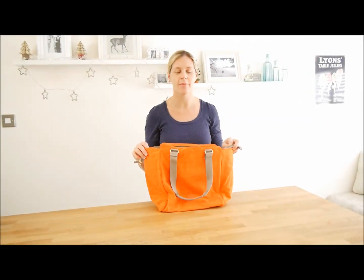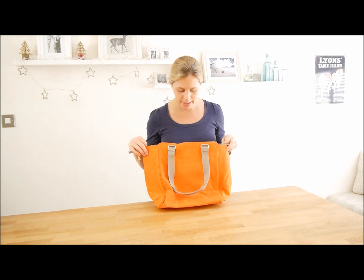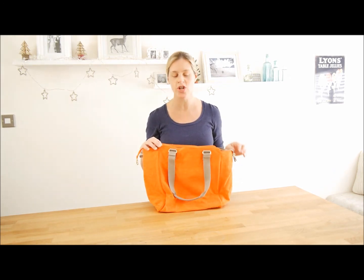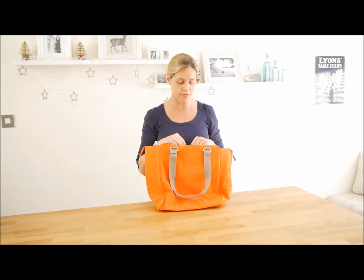Hello there, my name's Caroline and I'm from R Therapy Clothing. I'm here to show you this Kipling bag in this lovely colour which is called Spicy Orange. The bag is called Julienne and it's from the Basic range of Kipling.